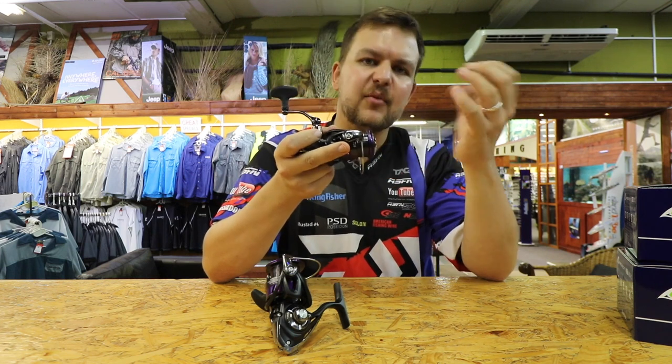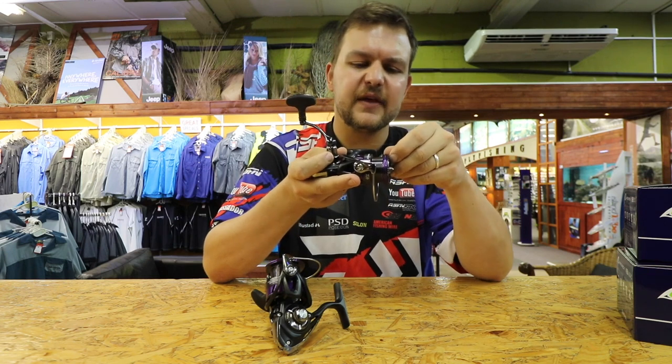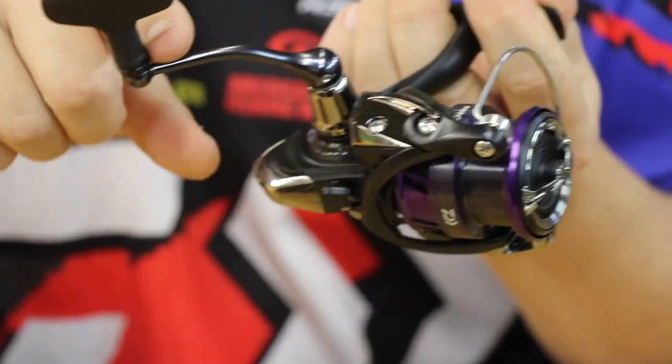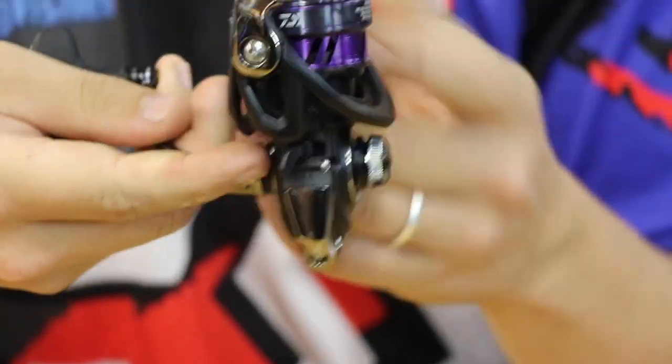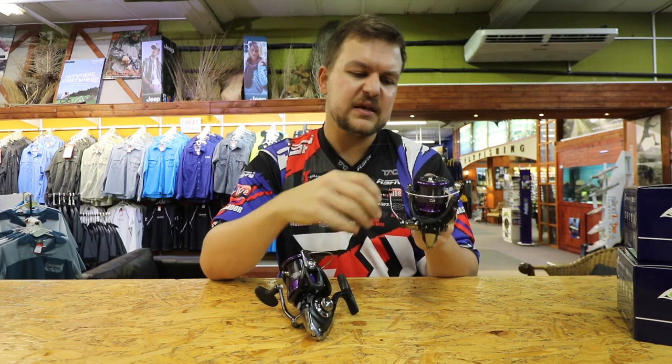There's not as much resistance to the line coming off as you would have with normal line lay and a single lip. We've got a nice soft touch handle over here, and a machined aluminium handle bar. It obviously screws out on this side and sits flat to fit nicely. The 4000C has exactly the same features.